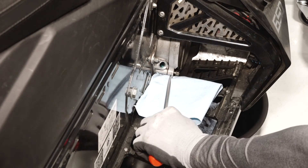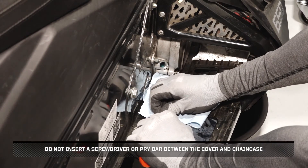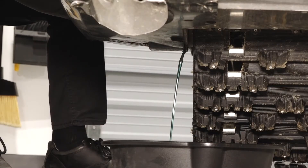Carefully pry the cover open on the cover tab. Do not insert a screwdriver or pry bar between the cover and chain case, or seal damage may occur. Allow the fluid to drain completely.